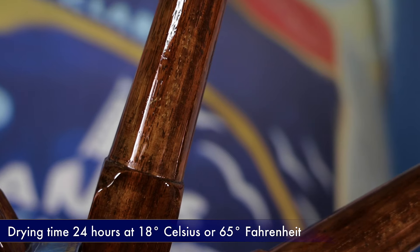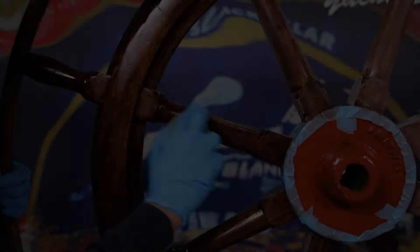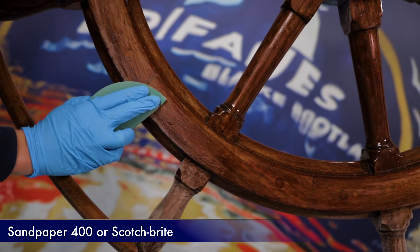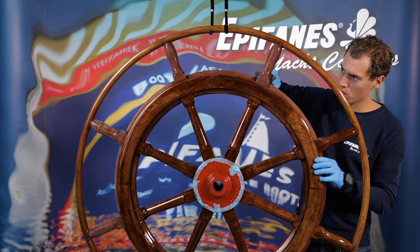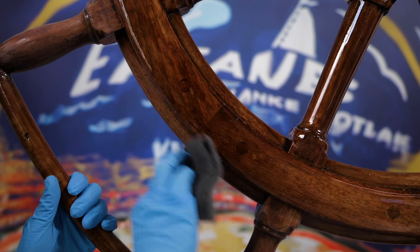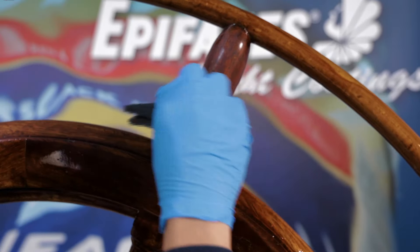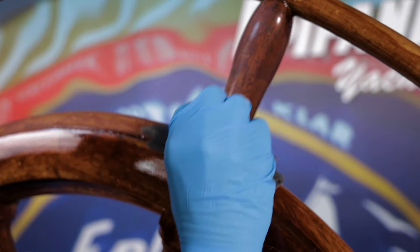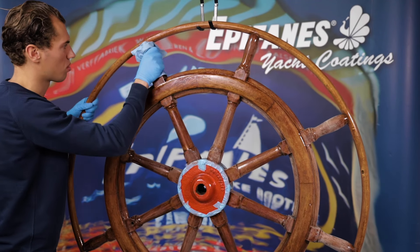Ventilation and relative air humidity have a great impact on the curing process. Between varnish coats, lightly sand with P400. In this case, we're using a FinePad Scotch-Brite. By light sanding, a fresh coat will have better bonding. After sanding, always degrease the surface with spray thinner for paint and varnish.